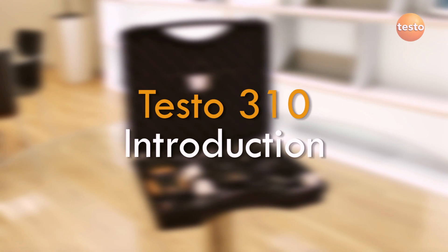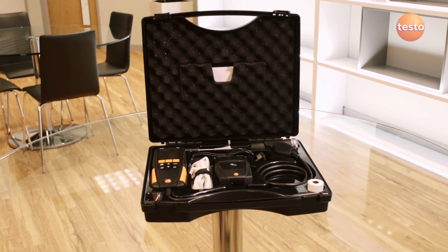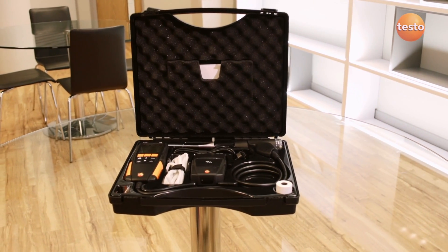The Testo 310 is a high quality and easy to use flue gas analyzer designed for commissioning and servicing domestic boilers and heating appliances.